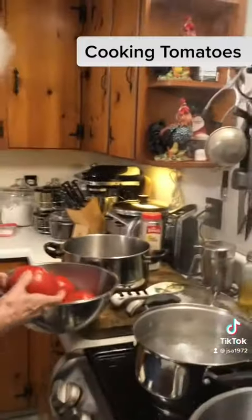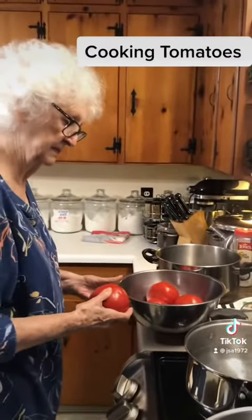We got these delivered from Darnell Farms in Bryson City, North Carolina. They're really good.